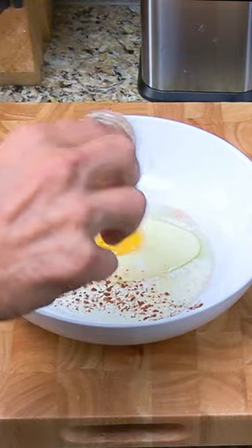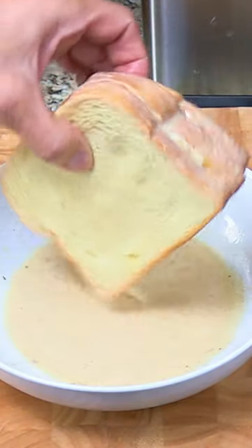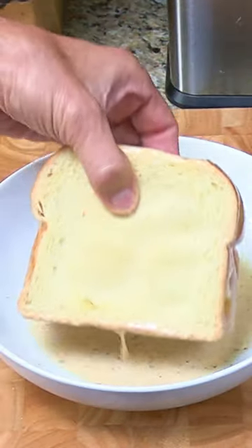In a bowl, combine one egg, an ounce of milk, and a pinch of salt and cinnamon. Mix it together to make a custard. Dip the double-decker sandwich into the custard on all four sides and top and bottom.